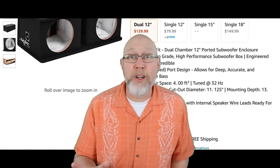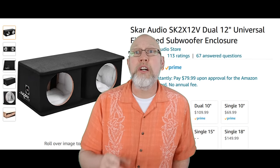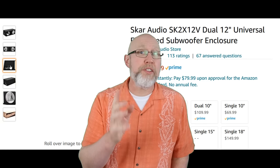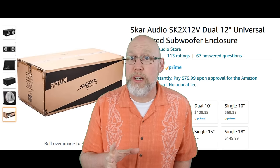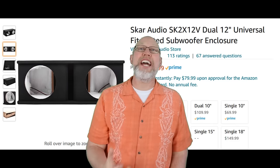Speaking of port noise, click on this playlist to learn how to properly tune a port in an enclosure so you don't get port noise. Click on this video to learn how to set up your amp so your subwoofer doesn't bottom out when it plays low frequencies. And if you want more DIY content, hit that subscribe button and I'll see you on the next adventure.